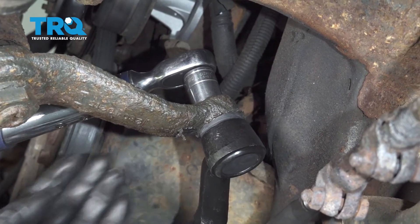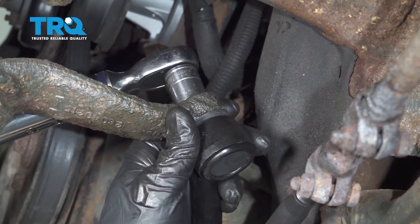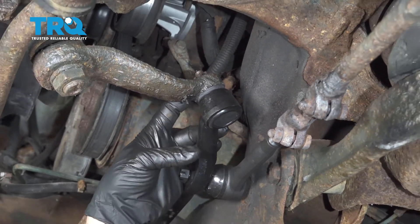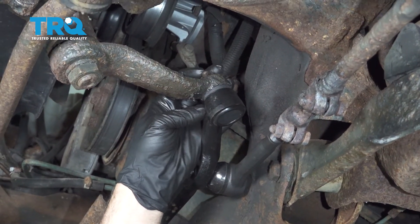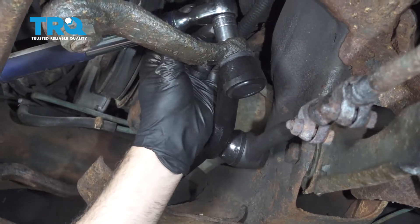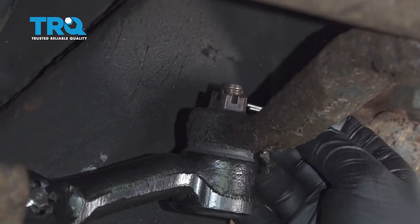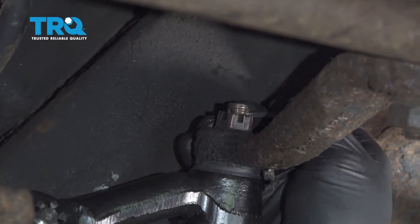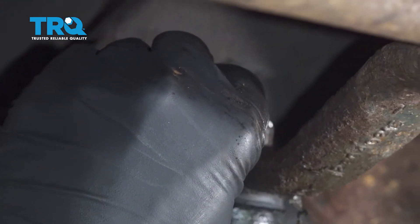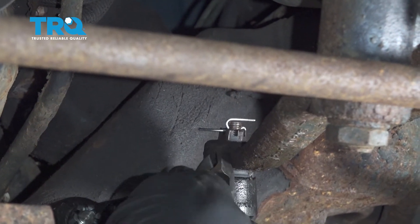Torque this down using a 17mm socket to 24 foot-pounds, then torque down to 37 foot-pounds. Watch and locate the hole in the bolt for the castle nut — always tighten a little more to line up with the next notch. Feed your cotter pin through, bend up one of the tabs, fold it up and over, then cut off the excess.